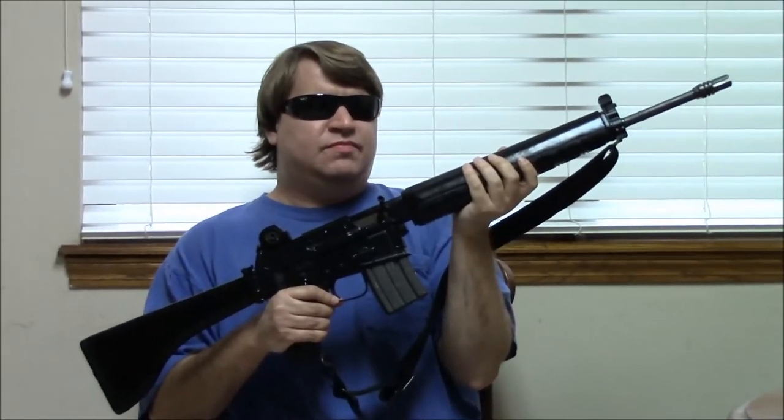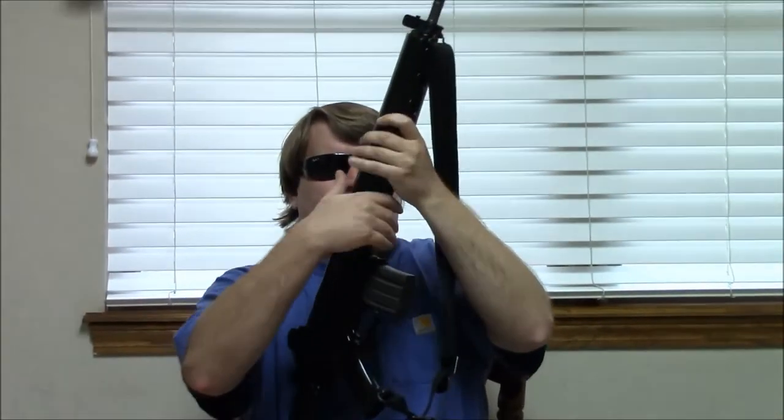Hi, this is Misha, and today we're going to take a little look at a kind of famous rifle from the 1980s. This is the Armorlite AR-180, which is the semi-automatic version of the Armorlite AR-18.